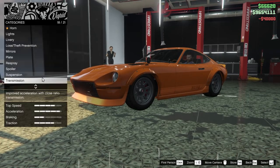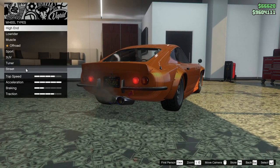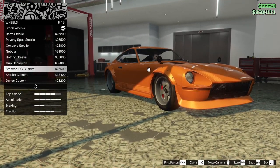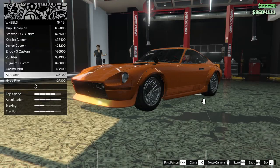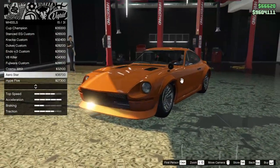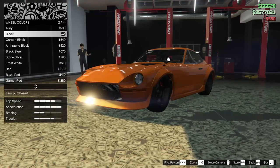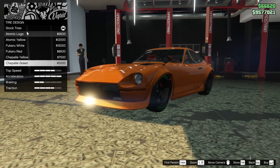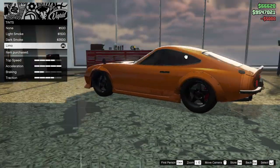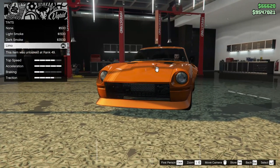Suspension lowered all the way down, transmission and turbo all the way up. For the wheels I always struggle with older cars. I considered some rims that I tend to put on a lot of older cars, but I think I'll just go for these stanced EG customs — let's make them black. Bulletproof tires for sure, and windows tinted all the way out. I'm not 100% convinced about the rims or the wide body arches — the arches actually look pretty rough on this car — so I might remove them later.